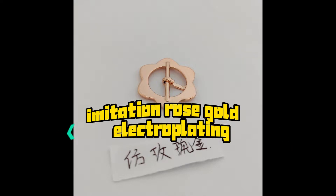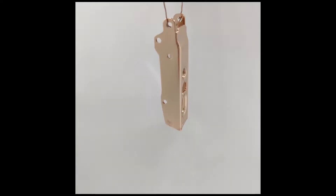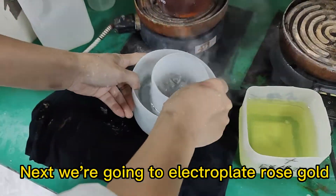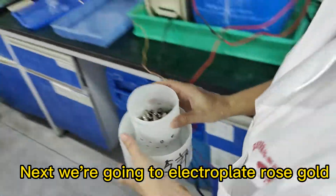Imitation Rose Gold Electroplating. This is a nickel plated product. Next, we'll go into electroplate rose gold.